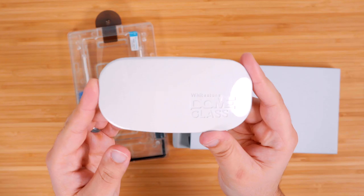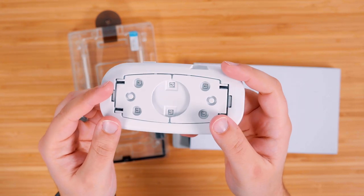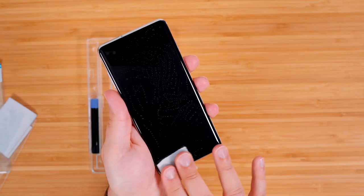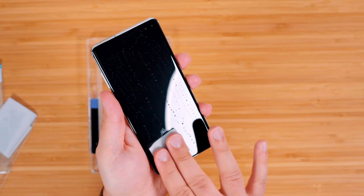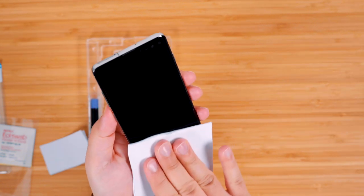There's also some adhesive tucked away inside of the trays, your screen protector, and a USB-powered UV light to cure the adhesive. To install, power off your phone and begin cleaning it with the wipes and cloth, then remove any extra dust specks with those stickers.